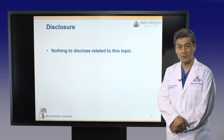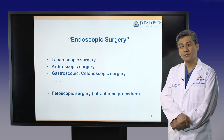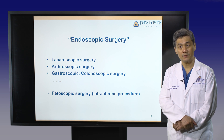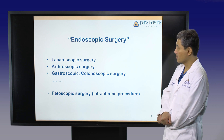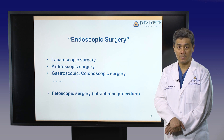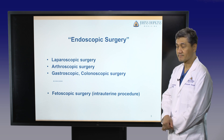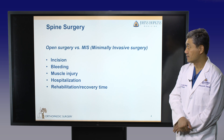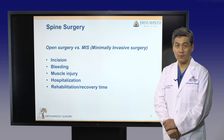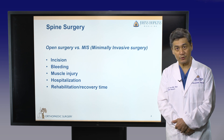I have nothing to disclose related to this topic. Endoscopic surgery is well-established and a standard procedure in many surgical fields in modern medicine. For example, laparoscopic surgery and arthroscopic joint surgery are good examples. MIS — minimally invasive surgery — is very popular these days for small incisions, less bleeding, less muscle damage, and better outcomes.